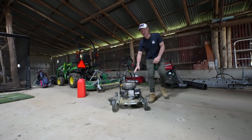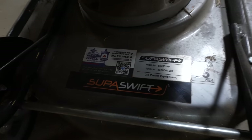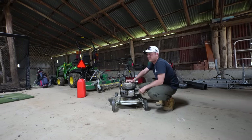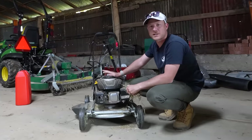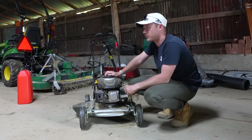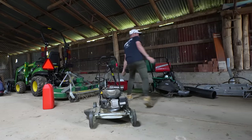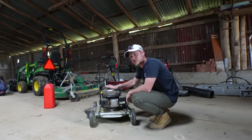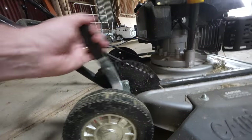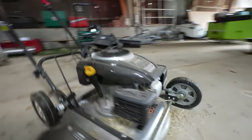Today we're using this utility mower — this is my big Bob from the guys at Super Swift. You can get a lot of these; you can buy them brand new nowadays. The reason a utility mower is really good for scalping your lawn is because they go just that little bit lower and they've got enough grunt to scalp your lawn, plus a little cut-out at the front here as well.